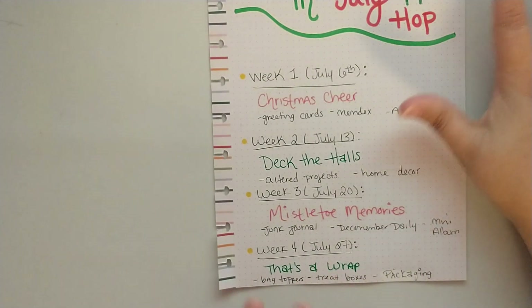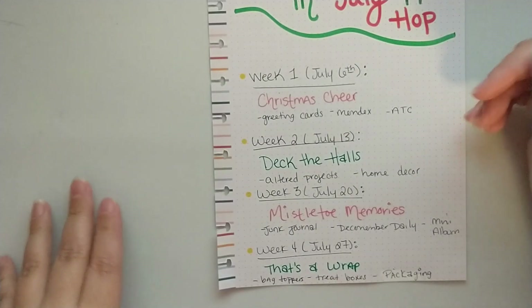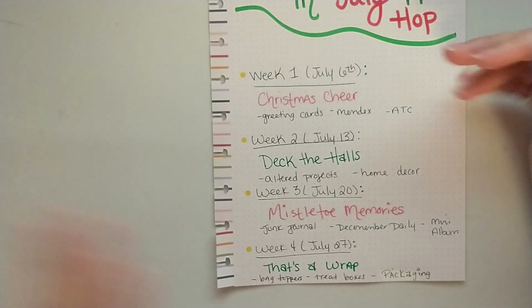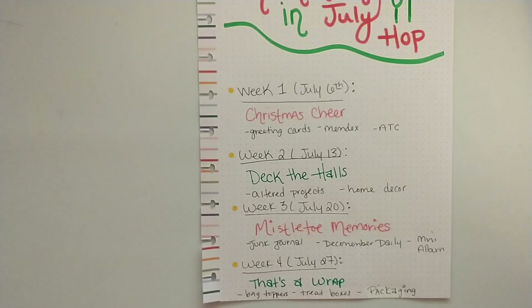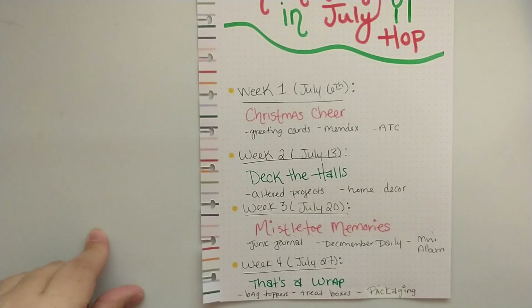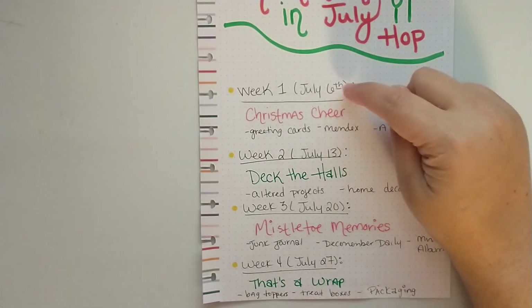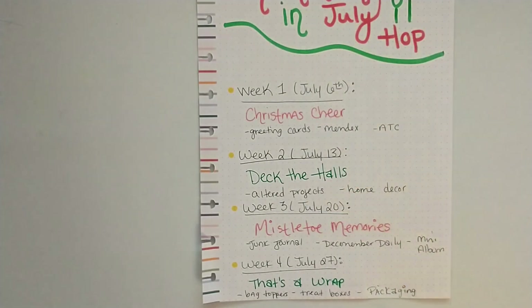I am going to be putting more information over on my Facebook group, so I'll make sure that is linked down in the description, and you can head over for more information and to sign up. I'm going to go ahead and post this video today, June 15th, and I'm going to close signups probably on July 1st or sometime around that time — leaving that a couple of weeks open.